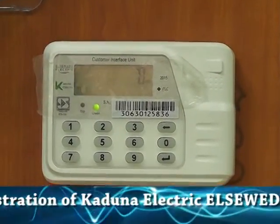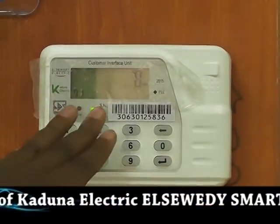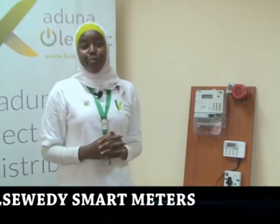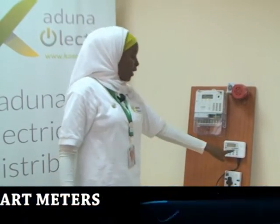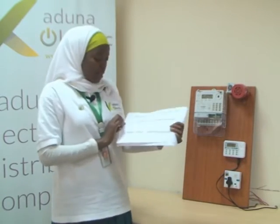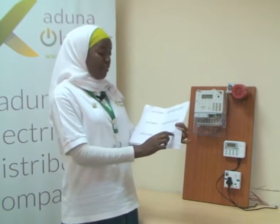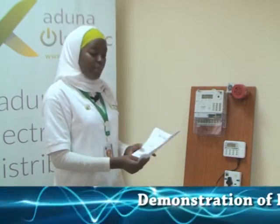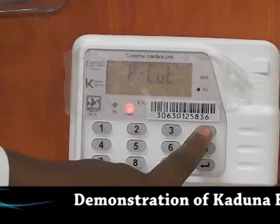Unlike other CIUs, the smart meter has an arrow backward key that enables you to erase a digit in case you make a mistake. For example, if you want to dial 5, 7 and you mistakenly put 5, 6, it's unique in such a way that you cannot go all over again — you simply go to this backward key and delete the number you don't want.